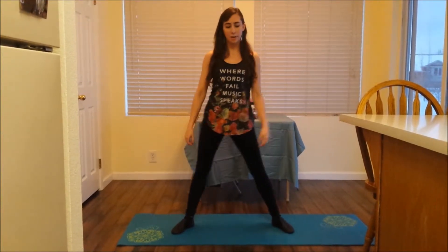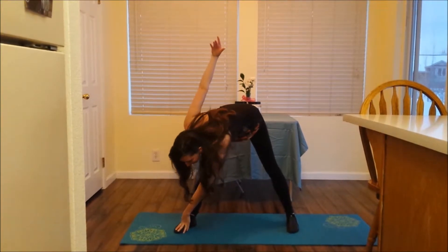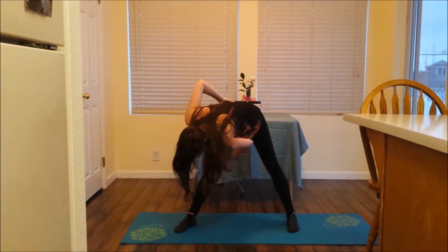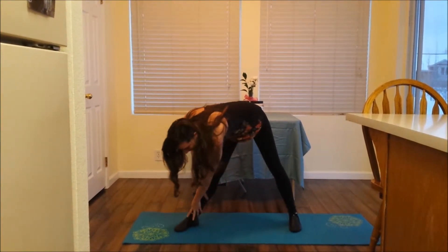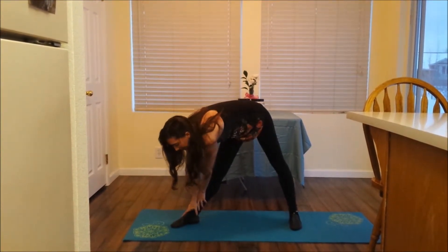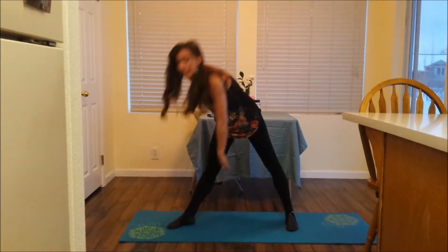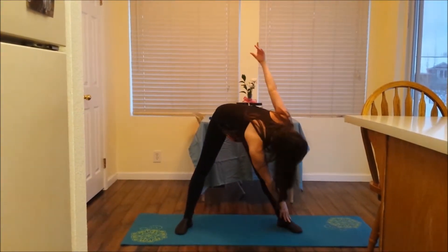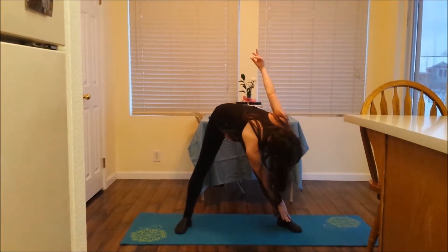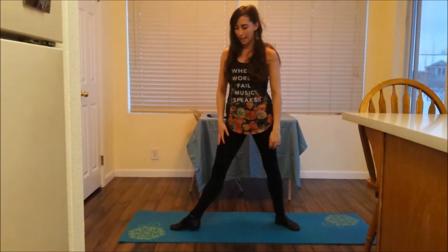From here I'm going to reach down with my left hand to my right leg, reaching my arms up and you'll feel a stretch all throughout your leg. You want to hold each stretch for at least 30 seconds. I'm going to reach to the right and hold it for 30 seconds and then switch, reaching my right arm over to the left and hold that for 30 seconds as well. Getting a nice good stretch all throughout the legs.